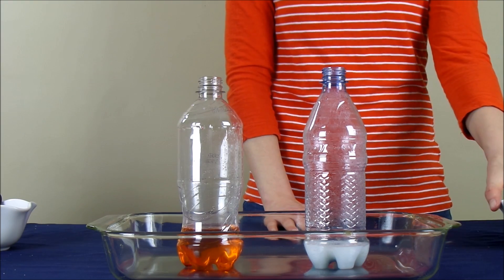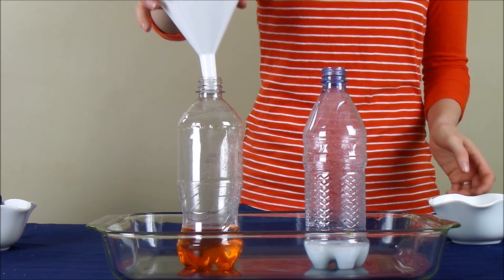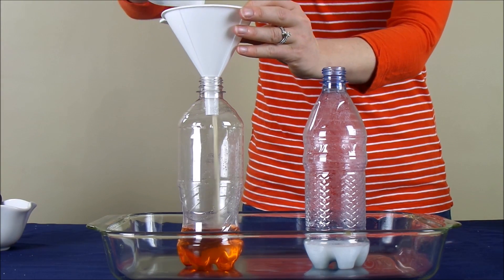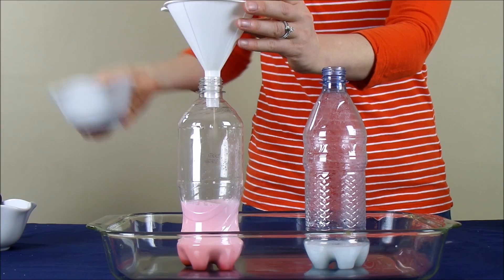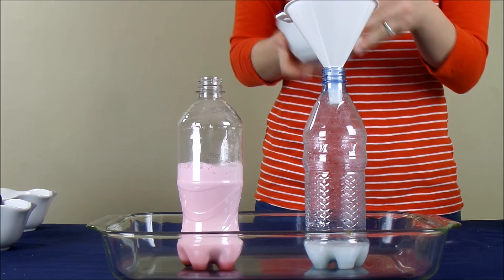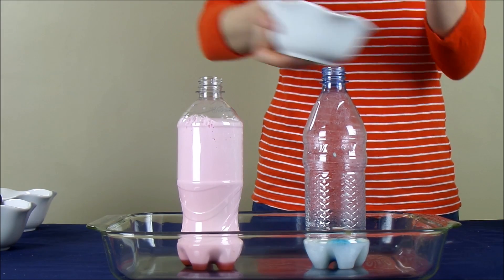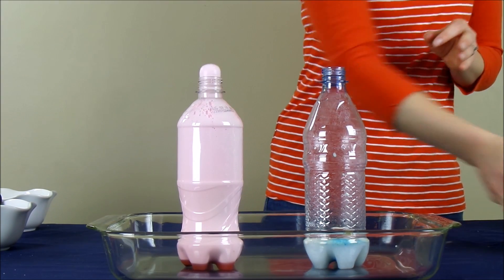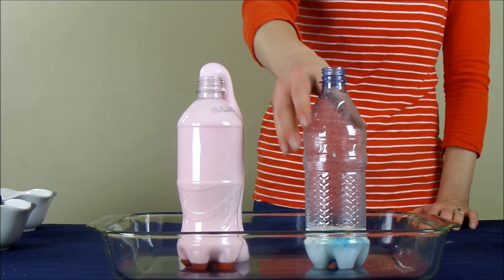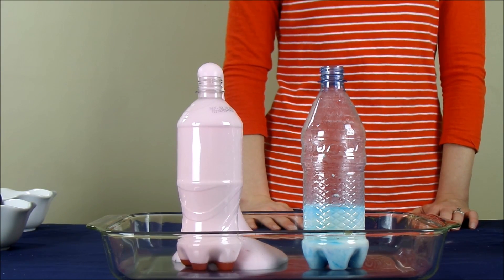Now we are ready to add our yeast mixture to the bottles. I am going to start with the bottle that had the 3% hydrogen peroxide, and then the bottle with the 6% hydrogen peroxide. I am actually going to stir the one with the 6% around just a little to get it to start going.